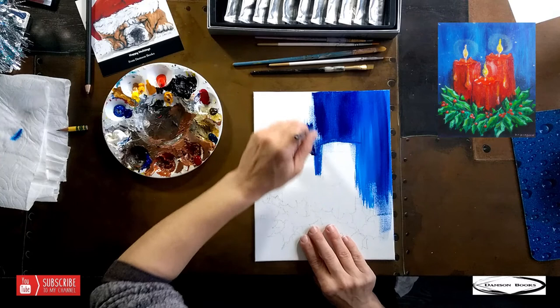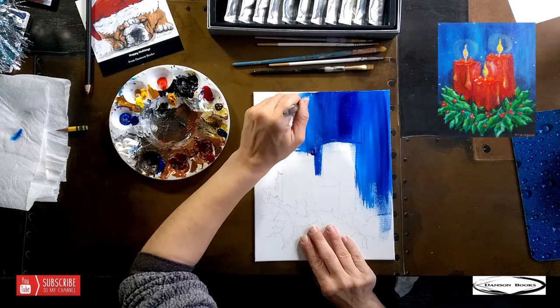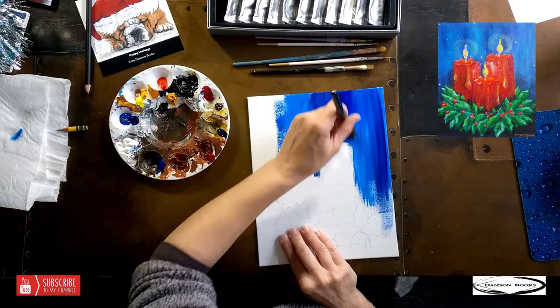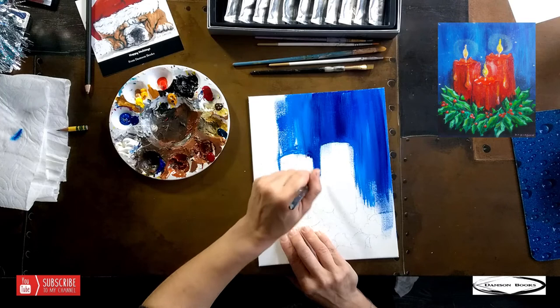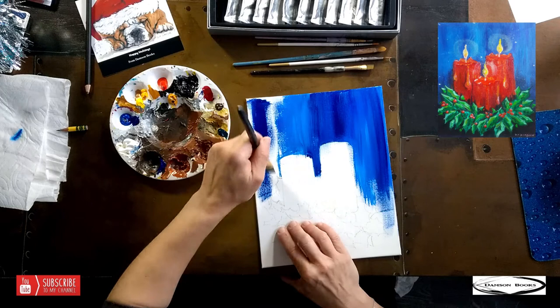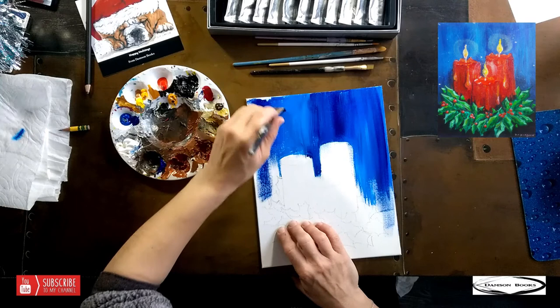With acrylics I don't have to worry about going over my sketch lines. If I was painting with watercolor — which you can also do — I would be more careful not going over my lines. With watercolor you don't have that good of coverage, so you have to keep colors separate unless you want them to mix.